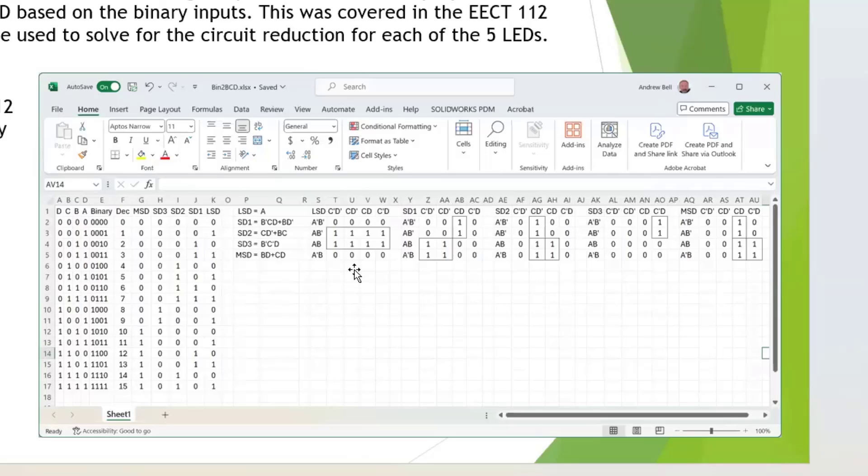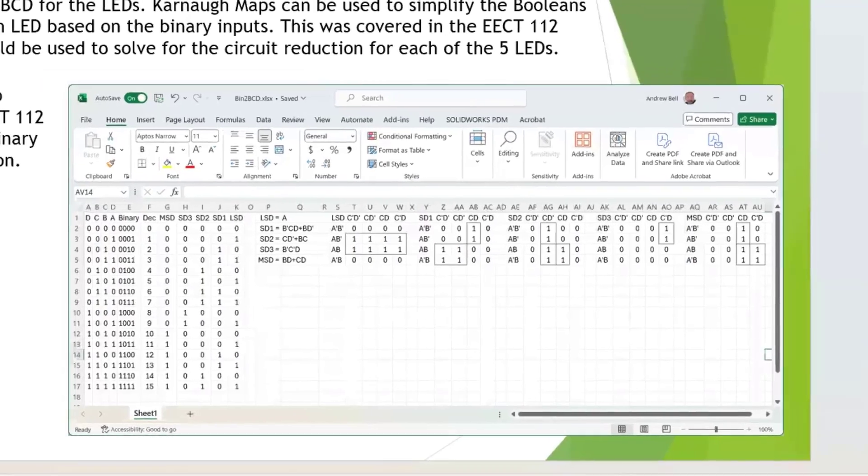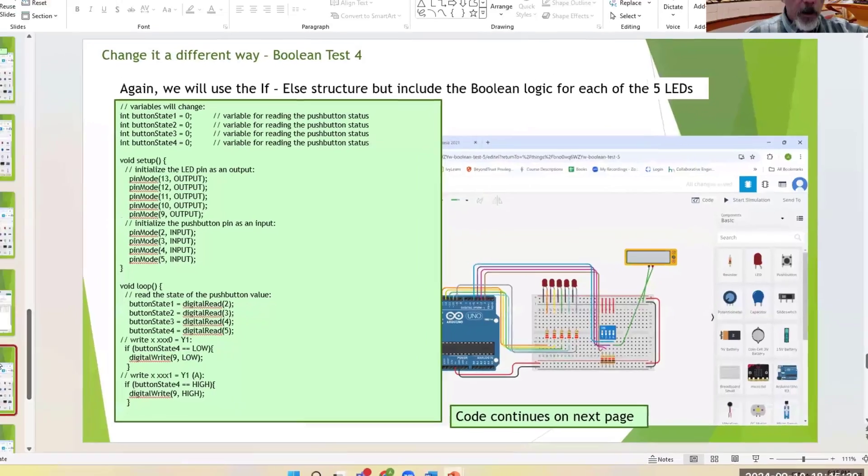Each output has its own Boolean expression, so you get all five Booleans defined based upon those Boolean inputs. That's a more advanced approach, but that's how you could potentially do it.